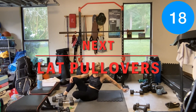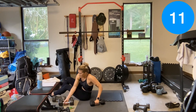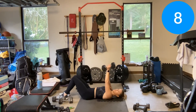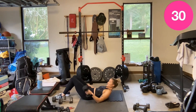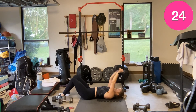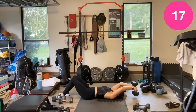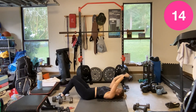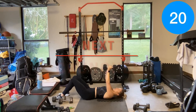Lat pullovers — one or two dumbbells, still laying down. Put both dumbbells together, slight bend to the elbow, they go back, touch the floor, pull up. You are using your lats — your back. Very important exercise. Making us strong to pick up kids, groceries, furniture. Working that stubborn area — while you can't spot reduce, you can target specific muscles.